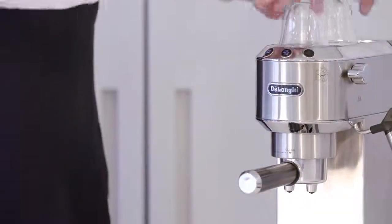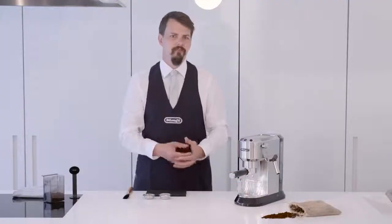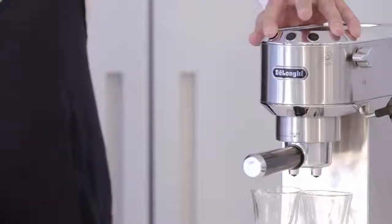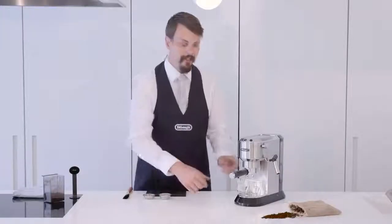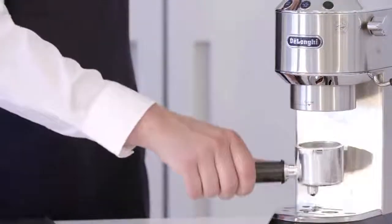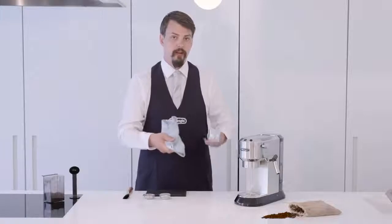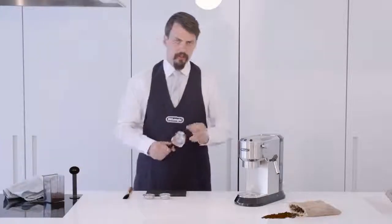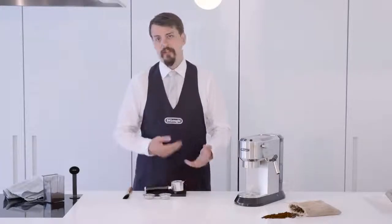Now we're going to warm our filter and further warm our glasses by purging the machine. Remember, coffee is hot, so it's really important that everything coffee passes through and into is warm before use. Now we'll remove our glasses and the filter holder and give it a good wipe to make sure it's fully dry. If you've already used your machine and there's coffee in here, you want to knock out all that coffee, clean it, and make sure there's nothing left in. Any leftover coffee will result in a bitter brew, and a damp filter holder will make the coffee start to brew before you're ready.